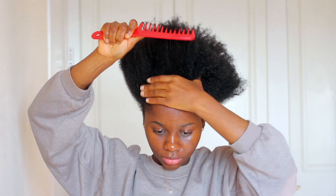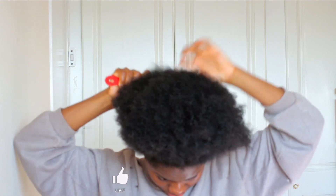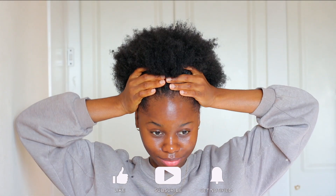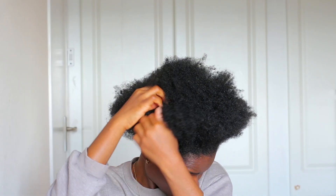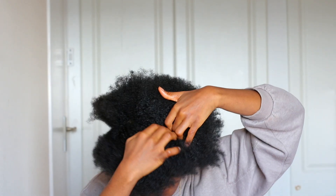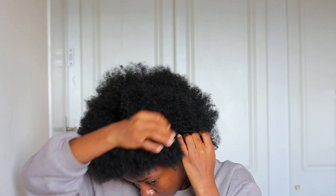Hey, welcome back to the channel — if this is your first time, hi! My name is Debra Bombs and I share natural hair content as well as general hair content. In this video we're going to be trying out the zigzag cornrow hairstyle that I've been seeing everywhere on social media — TikTok, Instagram, YouTube, everywhere.